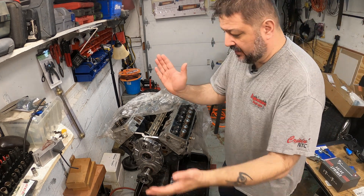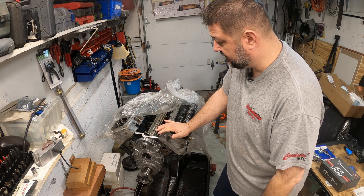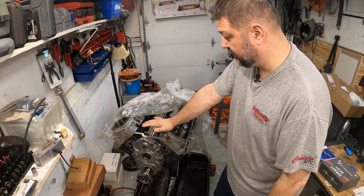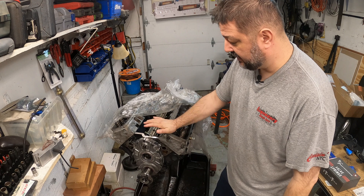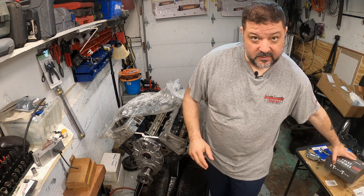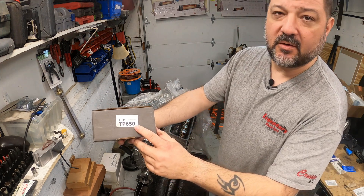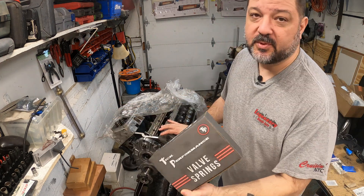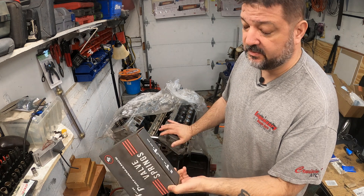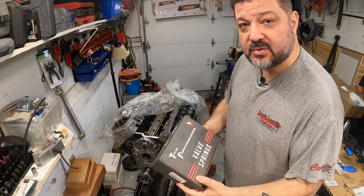Welcome back to the channel. We're making some progress — I found some time to do the valve springs and get the heads on the motor. I want to talk about Tick Performance valve springs, the double version, the TP650, which is a super great product. I think this should be a standard in all LT1s, but there are a couple of catches when installing this.